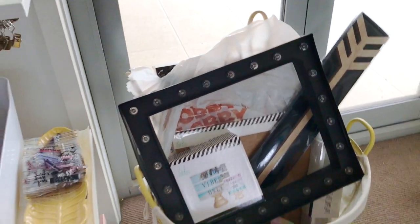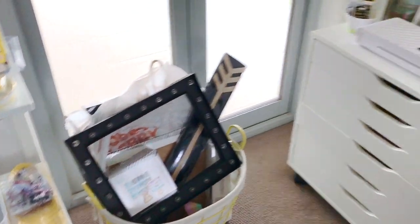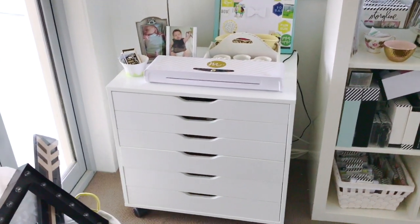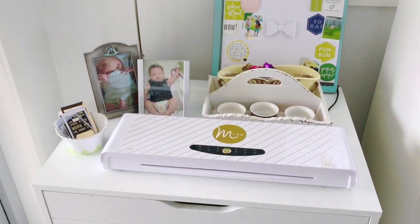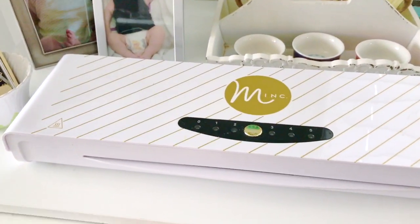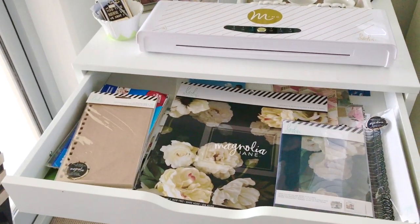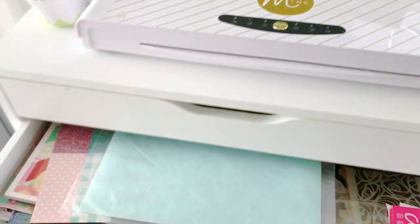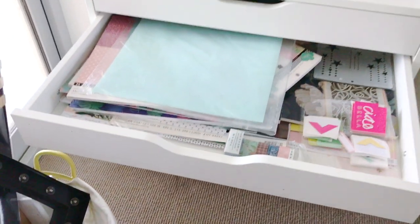This is a bit of a mismatch and hodgepodge of some older Heidi Swapp items. Next to that we have one of my IKEA shelving units — on top I've got my Heidi Swapp mink, my 12-inch mink, and in the drawers I've just got all my different collections. That's the Heidi Swapp Magnolia Jane collection and then some of the older collections — each drawer is set up with its own collection.